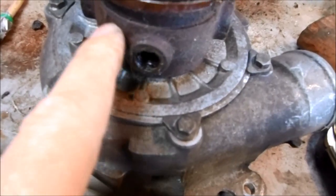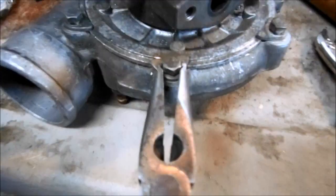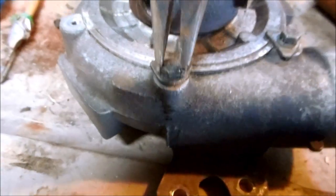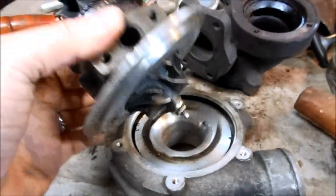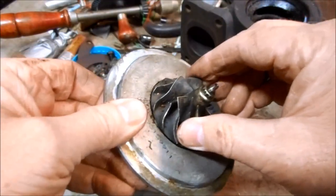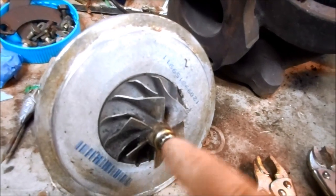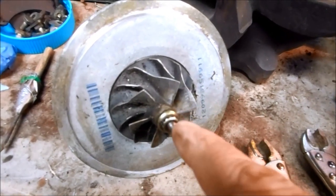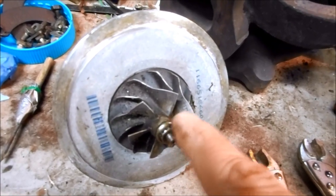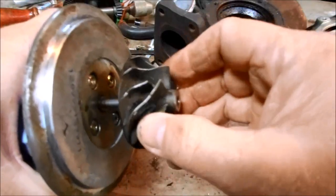To remove the compressor from the backing plate and center section, first remove the six bolts holding the clamps, then tap the center section until it lifts out of the compressor. You have to remove the nut to get the compressor wheel off before you can extract the shaft. Typically it's lefty loosey righty tighty, but on this nut it's actually a left-handed thread — threaded that way so when the turbo spins, centrifugal force keeps the nut tight. If it were a standard thread, spinning would loosen the nut and it would fly off. So on left-handed nuts, make sure you use left-handed vice grips.